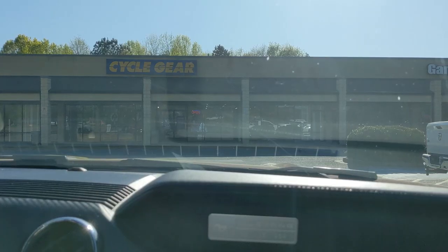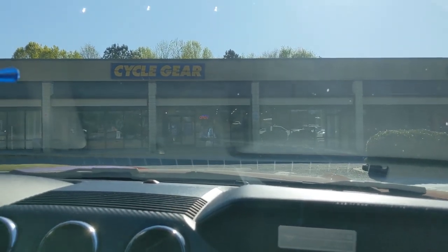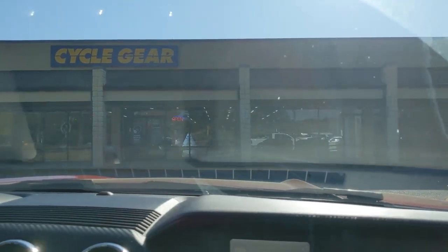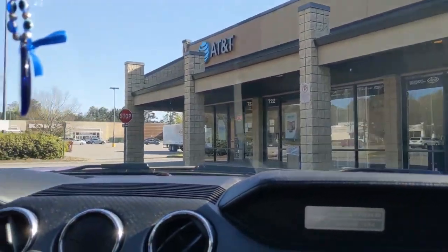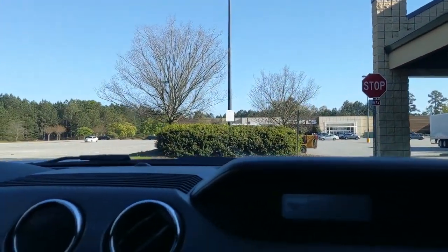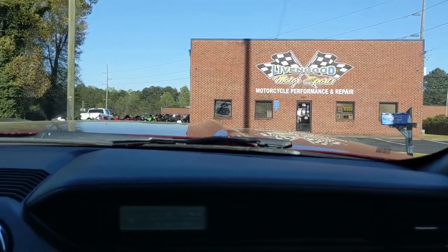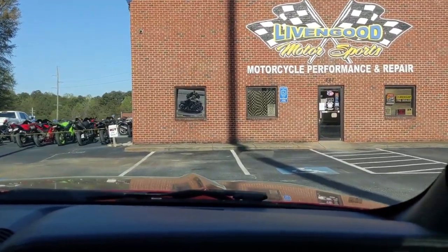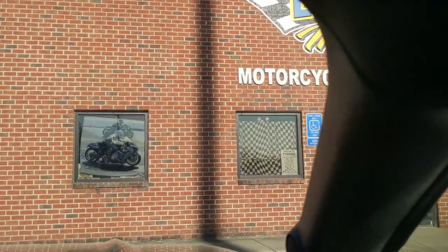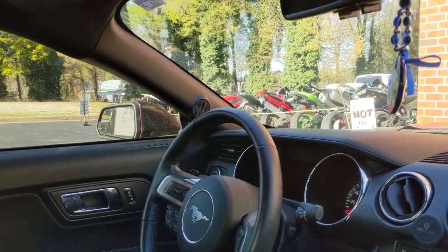We came to cycle gear and they did not have time to mount our tires today, so we will be going to another spot we found nearby. We have arrived at Living Good Motorsports — motorcycle performance and repair. They're going to do our tire mounting for $27.99, which is only two dollars more than cycle gear, but they'll do it right away.